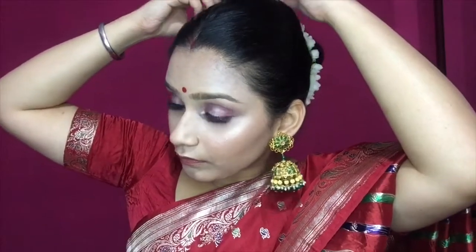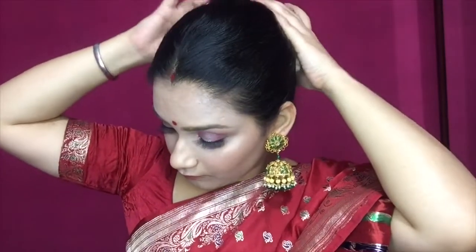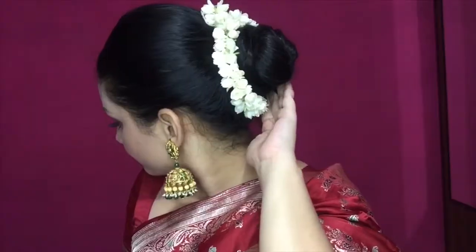You will get a gajra, which feels very good in the festive season — this is a real gajra. Rotate your bun and you can easily secure it with a bobby pin or thread.